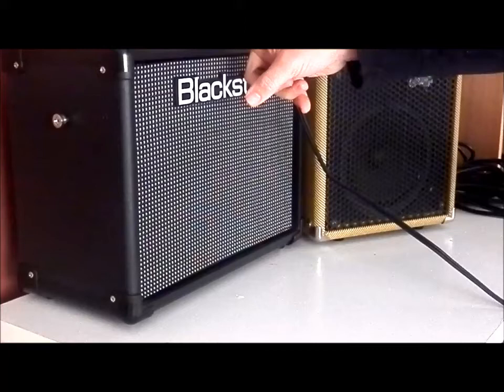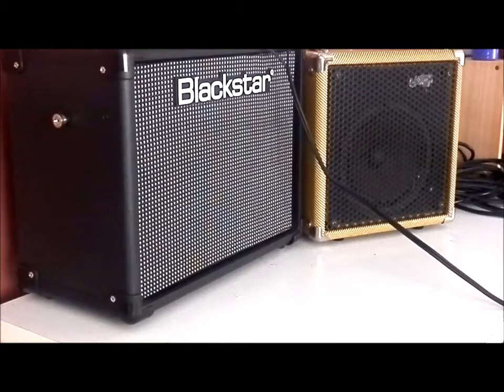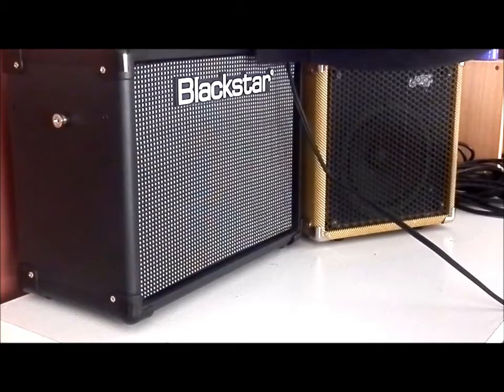I've put the Chimp on standby so we're getting nothing from it. This Blackstar one has six different amp models — not based on any particular amp, just models that the people at Blackstar have come up with, things that sounded good. The first one is called Clean Bright, which I thought might be a good place to start as far as similarities between the two amps go. Looks like I might be a bit wrong though, because that really is a very different sound.